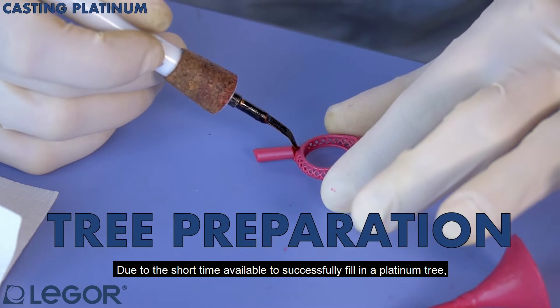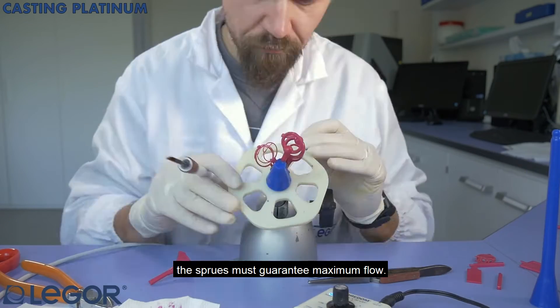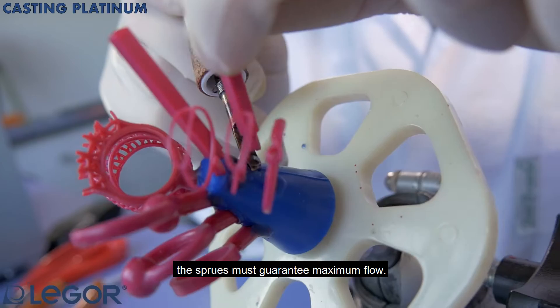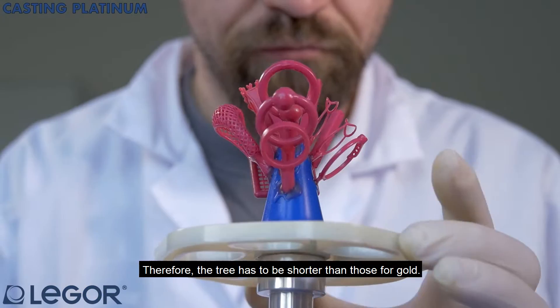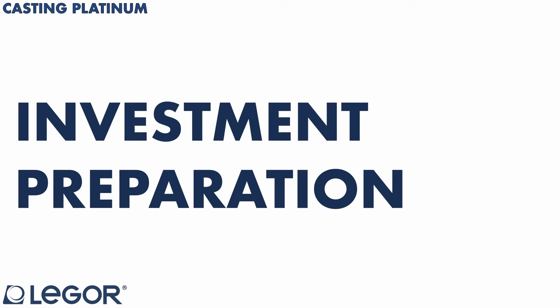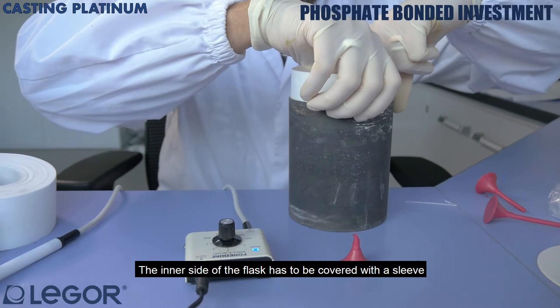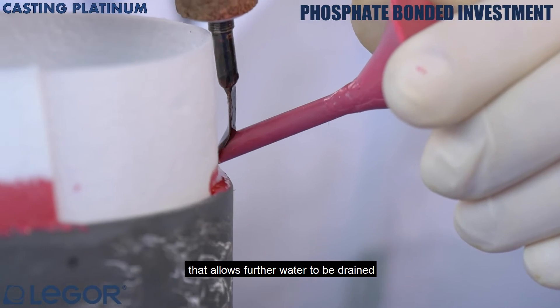Due to the short time available to successfully fill in a platinum tree, the sprues must guarantee maximum flow. Therefore the tree has to be shorter than those for gold. The inner side of the flask has to be covered with a sleeve that allows further water to be drained.